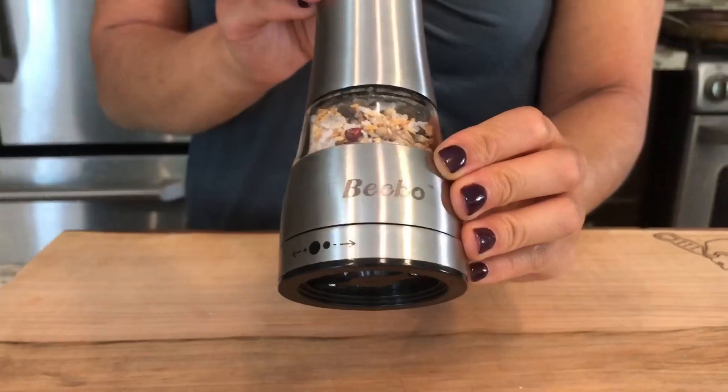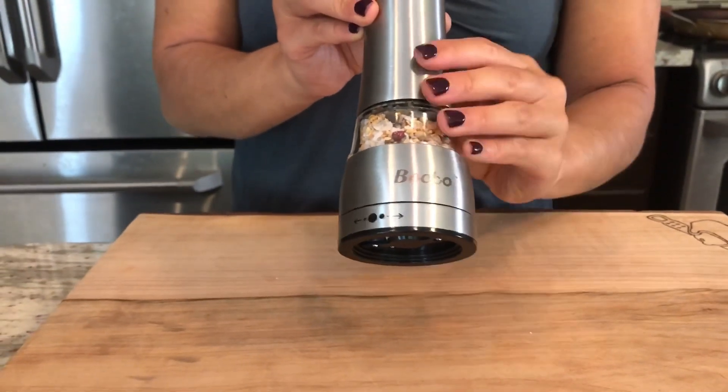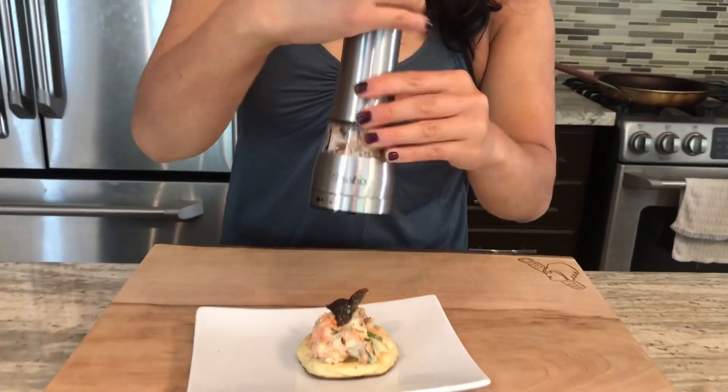Now the great feature of the grinder is that you can actually adjust how fine or coarse the grind is. So when I'm garnishing a dish I like using a coarser grind.